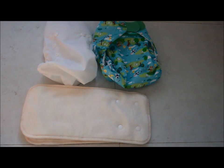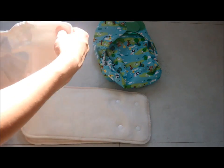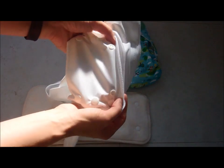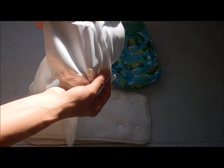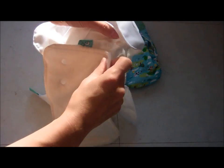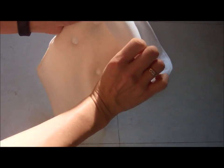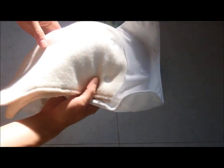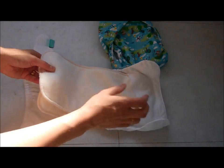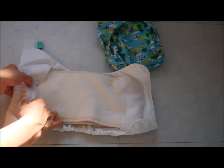Now I'm going to show you how to secure the insert inside the wrap. Inside each Peanut wrap are two poppers at the front, just underneath the little flap. You secure the pads on top — pop them in, tuck that bit under so it's nice and secure, and that's your Peanut insert inside your wrap. You can also tuck it under the back edge so it doesn't come out the side.